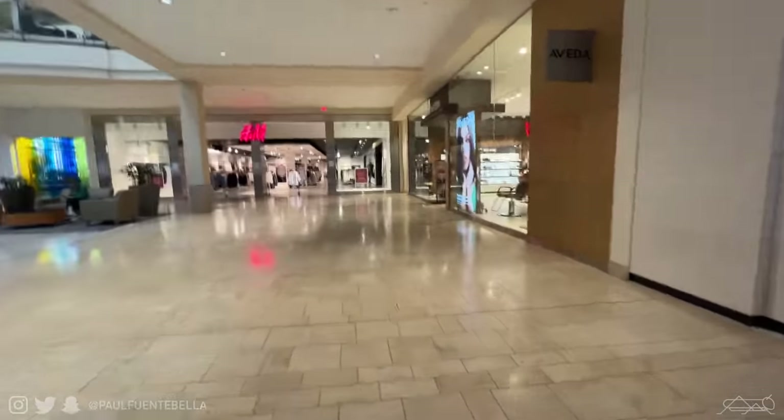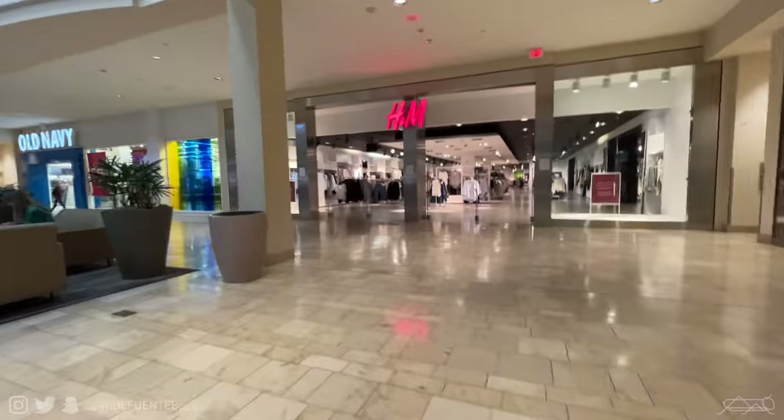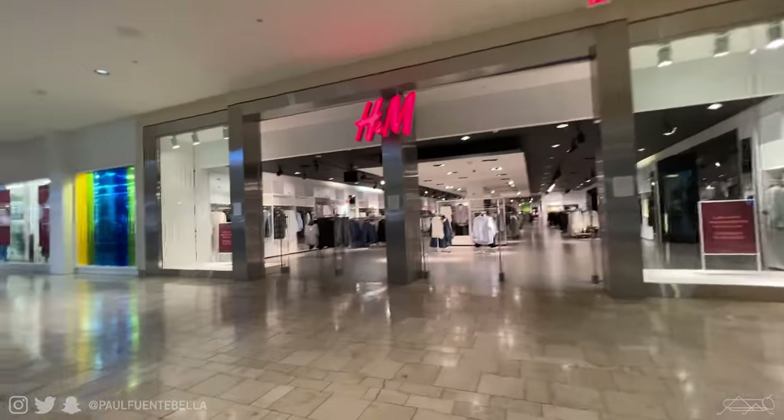I genuinely missed making content and I figured for today we'd just hit up the mall and specifically head into H&M to see what they have to offer, since it's been quite a bit of time since I've been able to go outside and actually shop. So yeah, let's go ahead and see what they have. We just pulled up to the mall — I'll put on my mask. It's been so long since I've been to the mall or just outside in general, and it's gonna be fun to head into H&M.